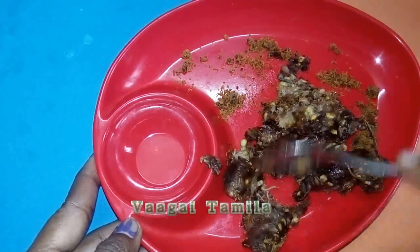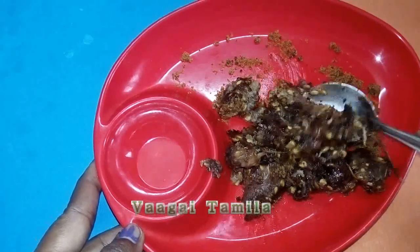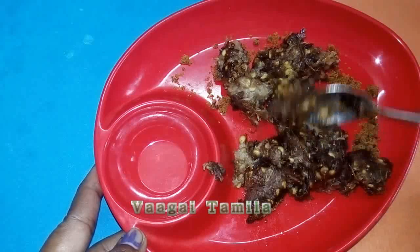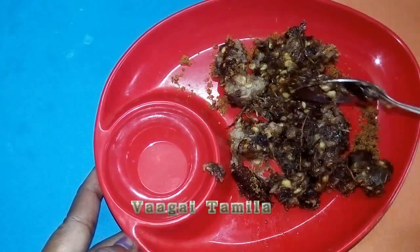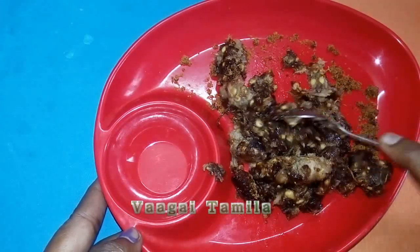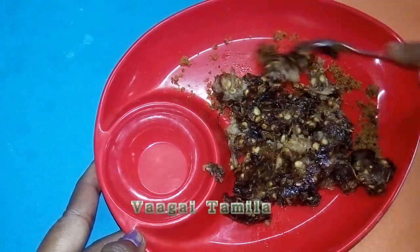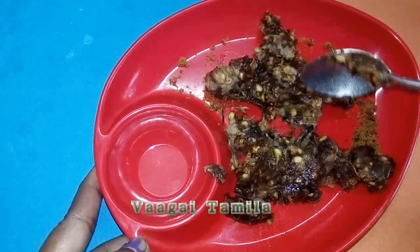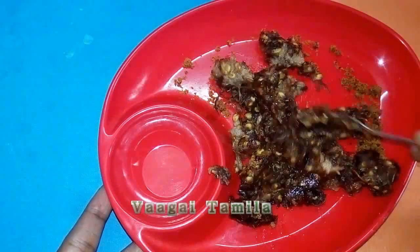You can eat it all in the morning. Now, it's a very bad taste for the summer. You can eat it all in the morning. You can use vitamin A, C, and vitamin C. You can use this vitamin C.